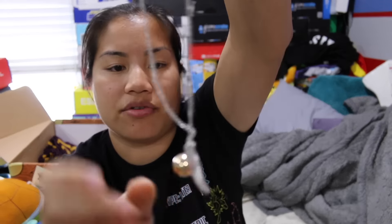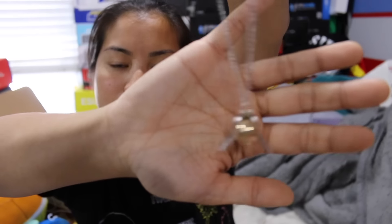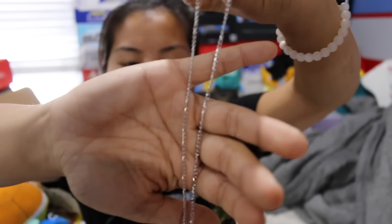The next one we have is a golden snitch necklace. This looks different than all the other golden snitch necklaces I've received in the past. It's a little gold ball with silver wings and a silver chain. The chain does not adjust size — you're just stuck with this size.